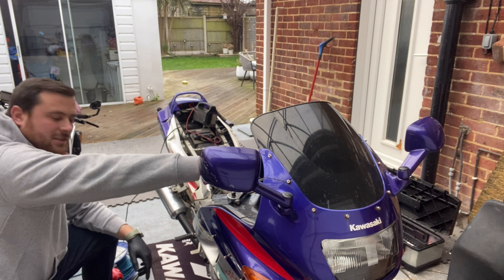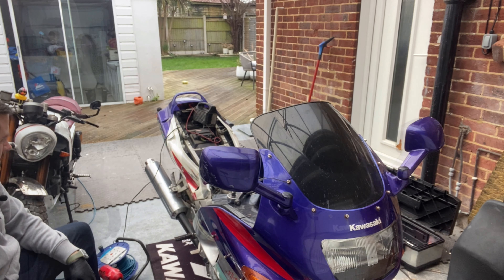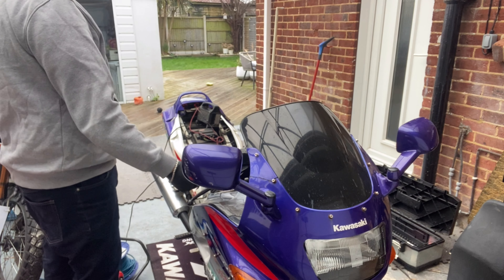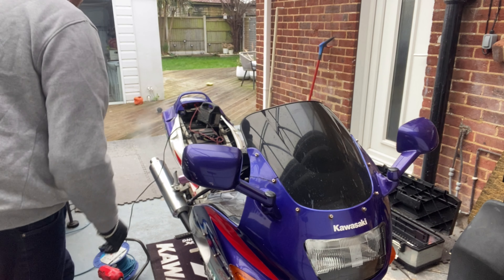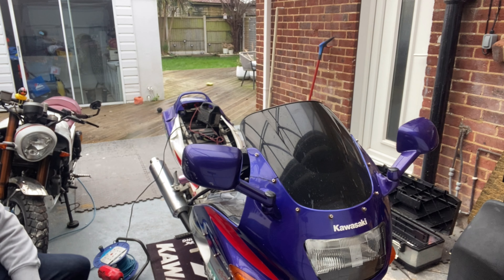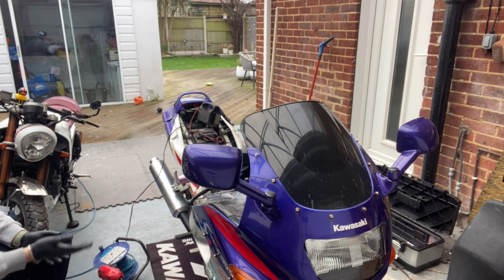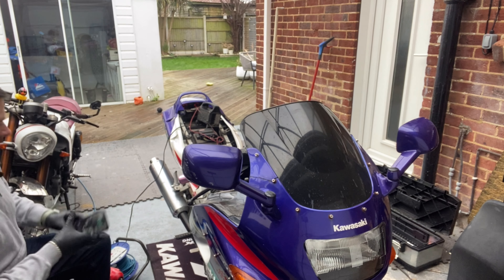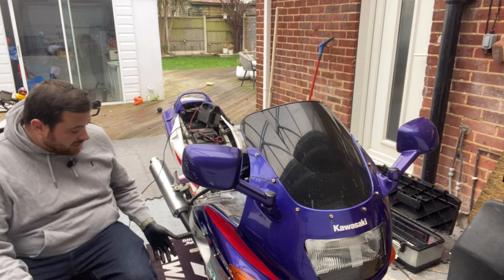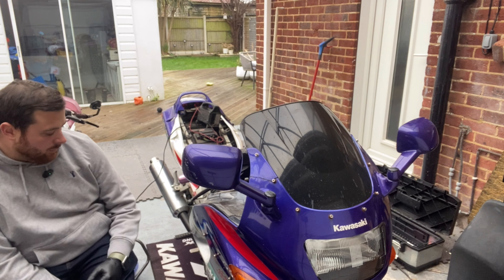Right, let's start up again. I don't know if you're able to hear me over the bike, but it's running and it's warming up. So yeah, we've done all right I think. Sounds much better now it's actually got oil in there that's lubricating, rather than being really thin with too much petrol in it. So the oil change is done - I don't have to worry about it being really thin and full of petrol, which is a massive bonus.